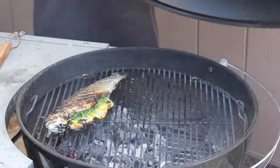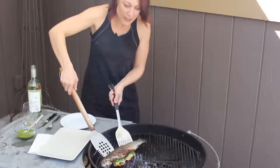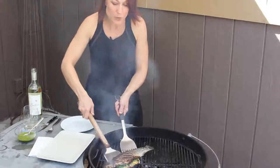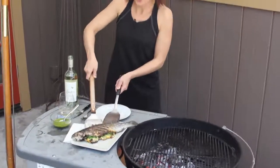When you're taking the fish off the grill, you're doing it opposite of when you were flipping it over the backbone. This time, you're actually going to be going in from the backbone. So you want to get your spatulas under the fish and then just transfer it to your platter.